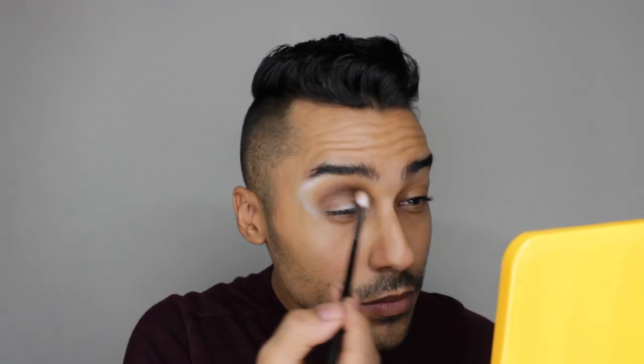As you can see, I've gone ahead and really deepened out that eye socket. The next thing I'm gonna do is dip into the shade 'Sparks Fly.' To apply that I'm using an elf crease brush, and I'm going right into that crease to keep deepening this out.